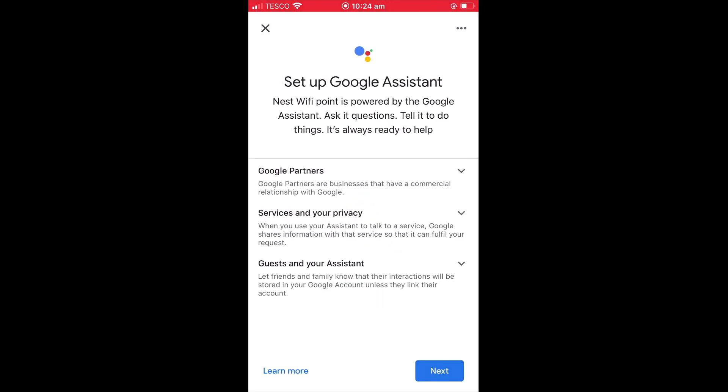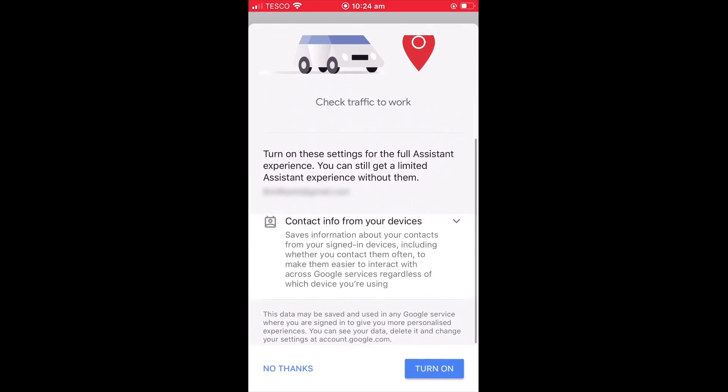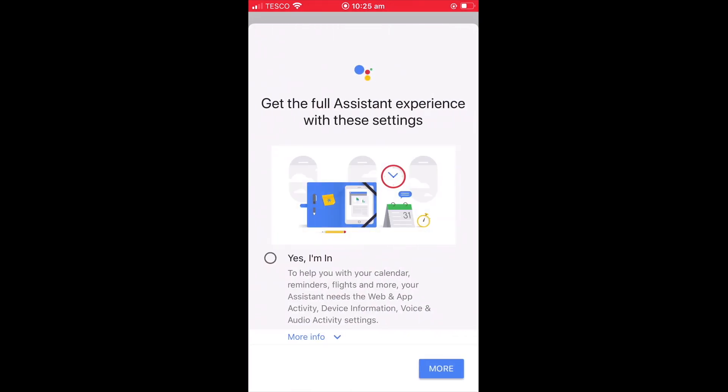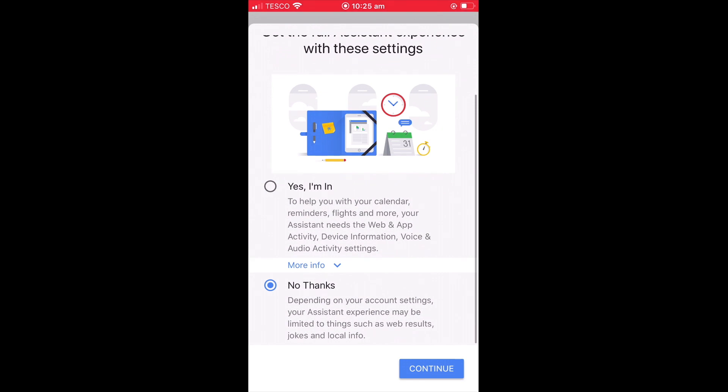As the Google Nest Wi-Fi point also acts as a smart speaker, we are now prompted to set up Google Assistant. After selecting Next, we are provided with information about Google Assistant. As we scroll through this information, we can choose to turn this feature on. However, we have decided to select No Thanks. Next, we are asked if we wish to get the full Assistant experience, but once again we have decided to select No Thanks.